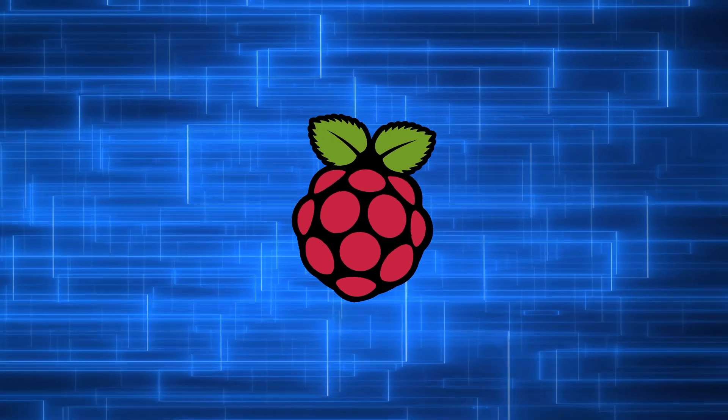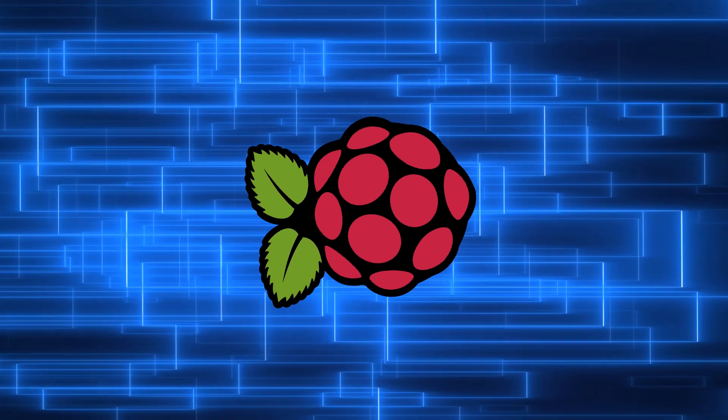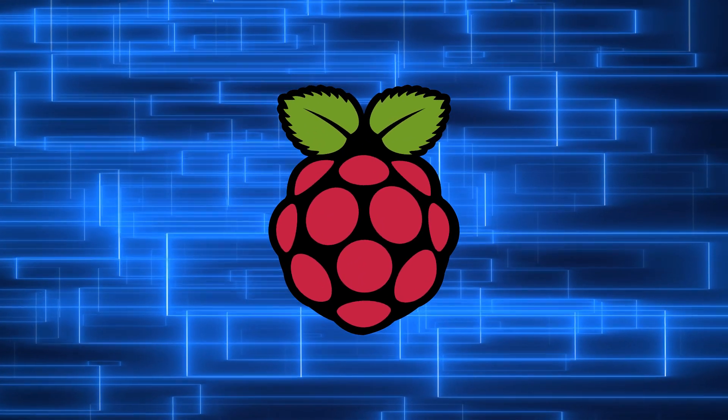By the end of this tutorial you will have learned how to install the popular Apache web server on your Raspberry Pi, set up PHP, and create a simple web page that anyone can access over your local network.